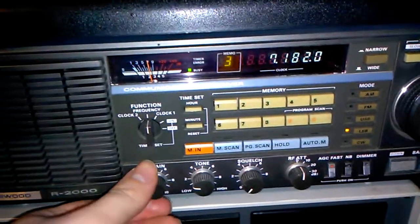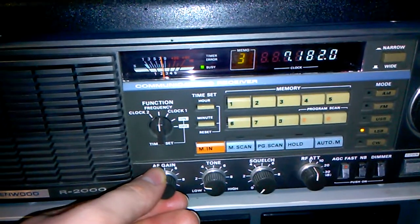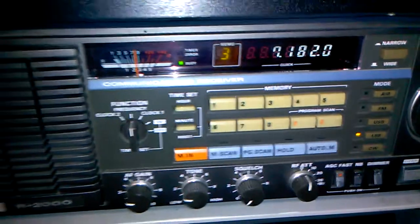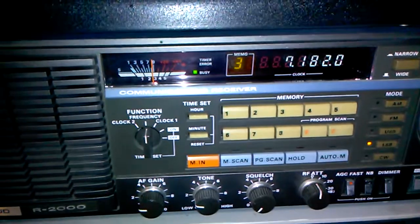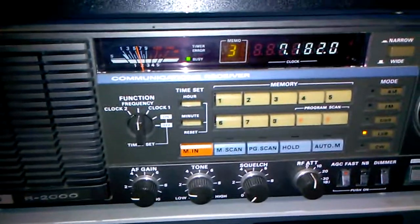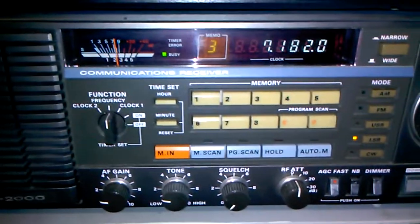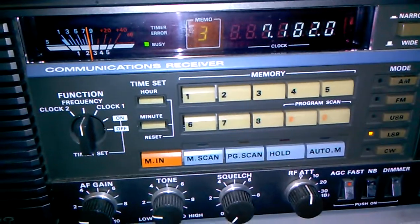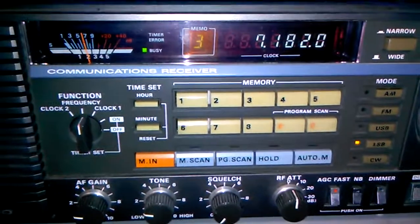Okay, so here's the Alpha Delta sloper. And this is the fan dipole. We're back to the Alpha Delta DXSWL. Fan dipole. Sloper. Sloper.